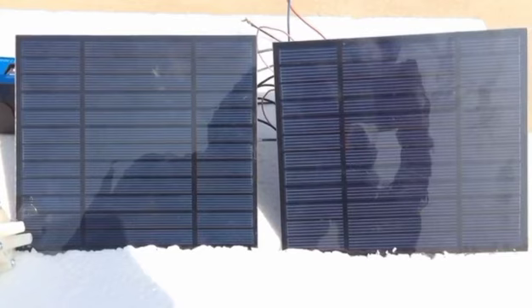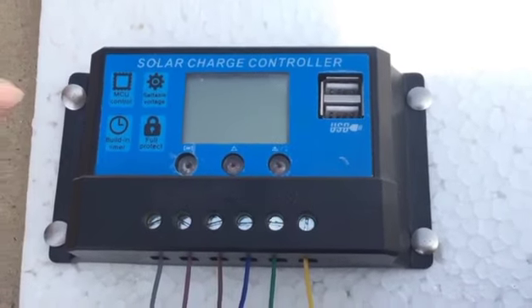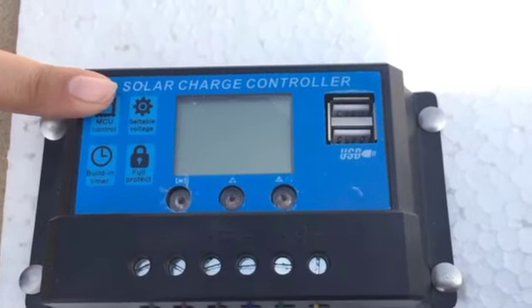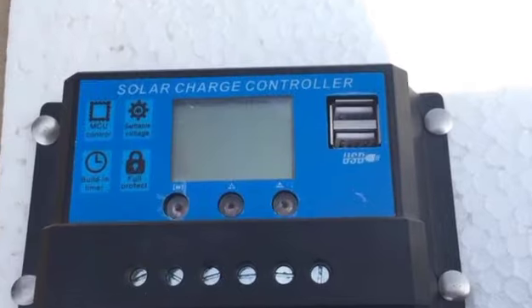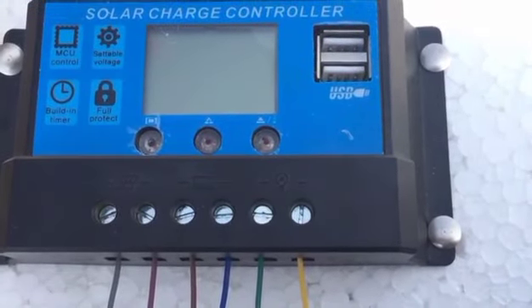Our second most important component is the solar charge controller, also known as a solar regulator, because it regulates voltage and current. It is essentially a solar battery charger connected between the battery and solar panels. Its job is to regulate the battery charging process to ensure the battery is charged correctly and, more importantly, not overcharged.